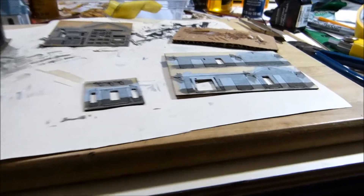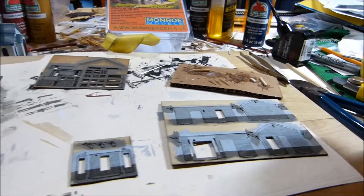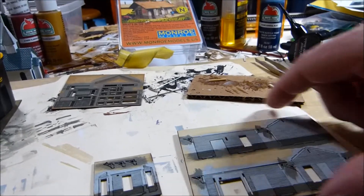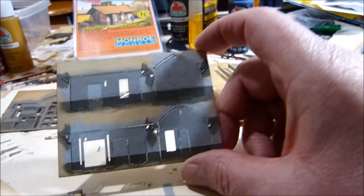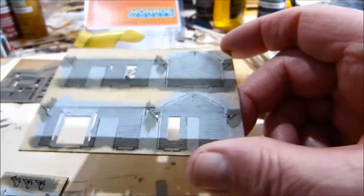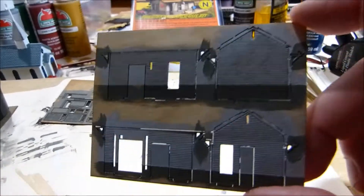I painted all the trim gray, and I gave the floor a gray wash to kind of make it look like it was stained. I'm not going to cover it with another coat — I think it kind of looks like it needs a paint job this way, and I like that weathered look.